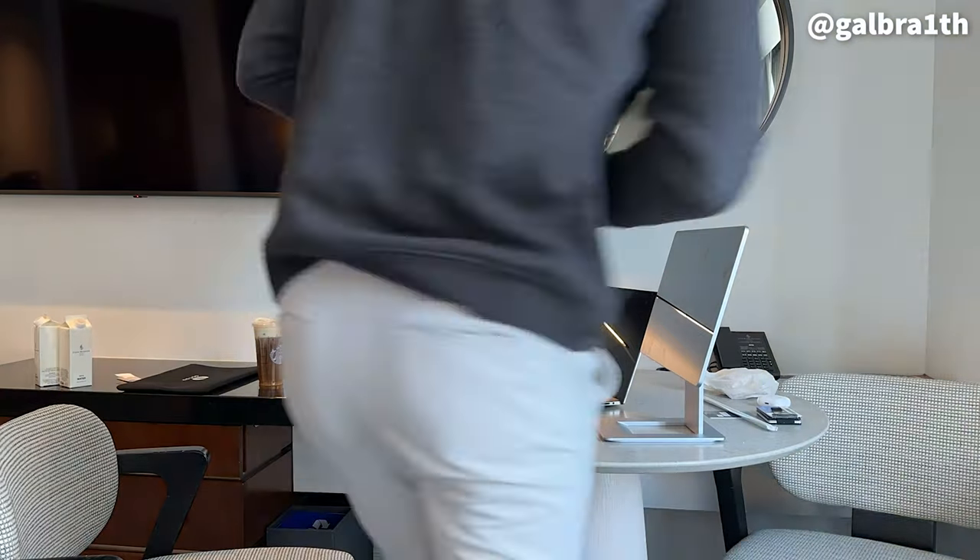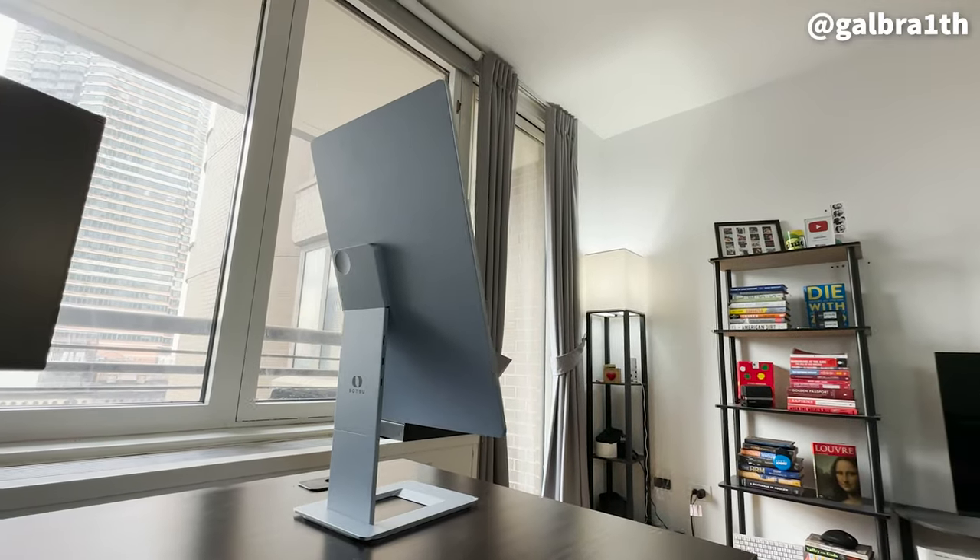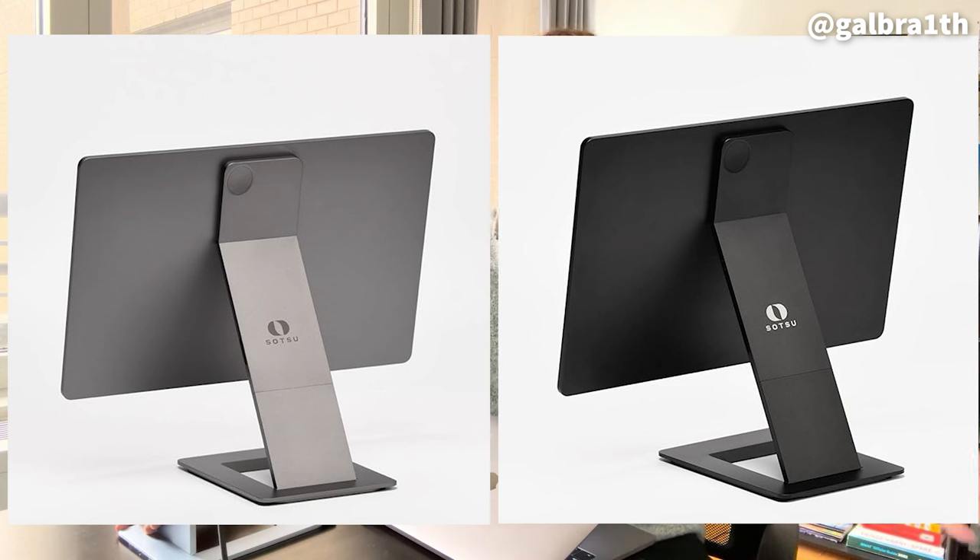Overall I think this is just such a cool piece of technology, especially the fact that it's portable. It looks good enough to be your dedicated desk setup, but the fact that it can so easily fold up and fit in a sleeve that fits in your backpack is just a game changer. The model I have is the blue colorway, which I appreciate because everything else I own is black, but they do have gray and black colors if that's what you prefer.